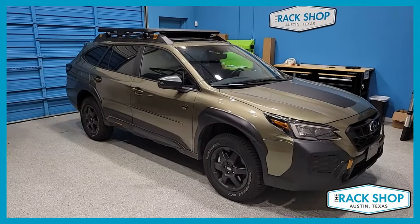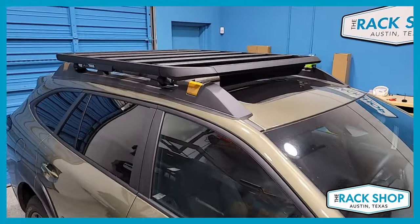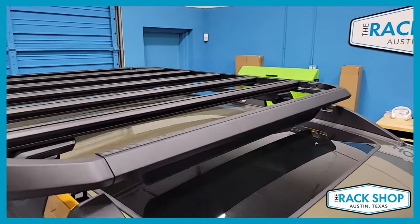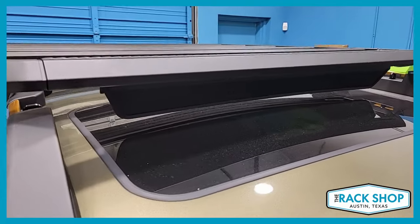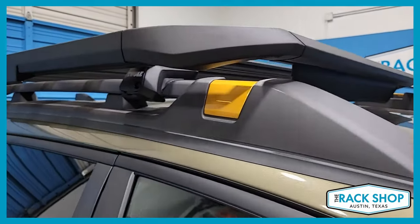The Rack Shop is proud to present this Subaru Outback Wilderness with the factory raised side rails. We've just installed the Thule Caprock Evo raised rail platform system. That's made up of the Thule Caprock platform, size small, which is 59 inches by 52.4 inches.